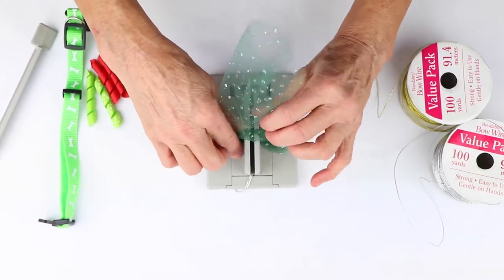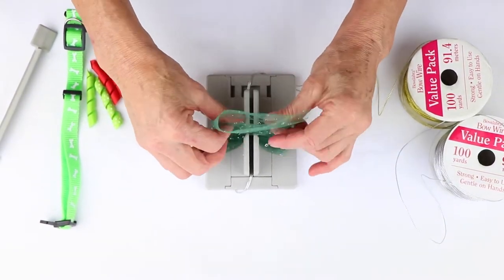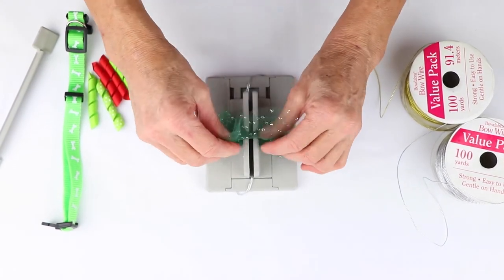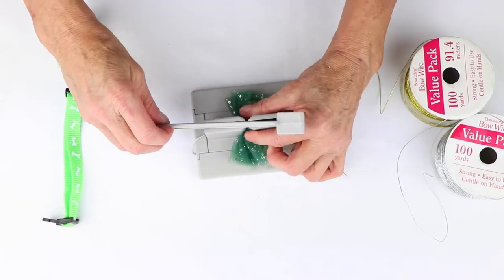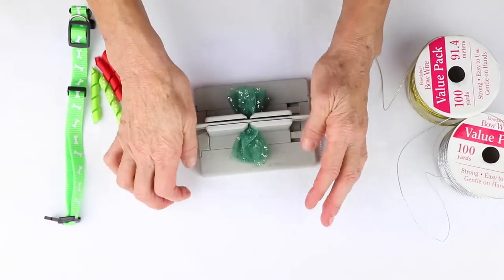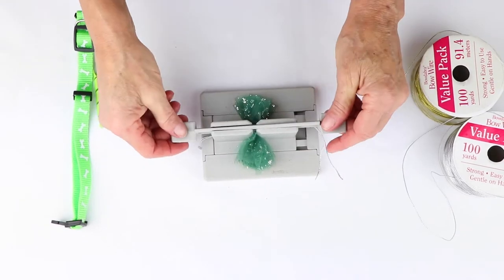I just love the sparkly tulle, it's so much fun to work with. And so now what I'm going to do — because it really wants to pop out — I'm going to just take my Bowdabra wand and just scrunch it in there.